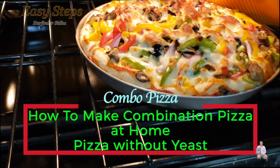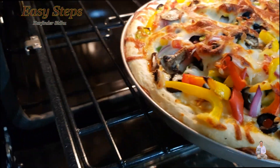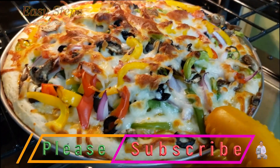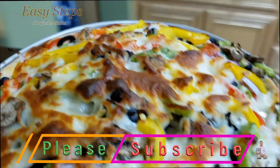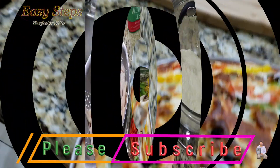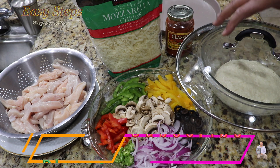As you can see it's deliciously looking, and I will show you how to make combination pizza at home. Let's get started — these are the ingredients I'm going to use, and the most important is the dough. I have a video posted on my channel for the dough.